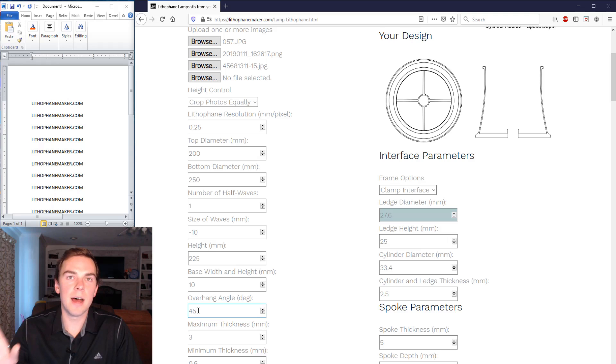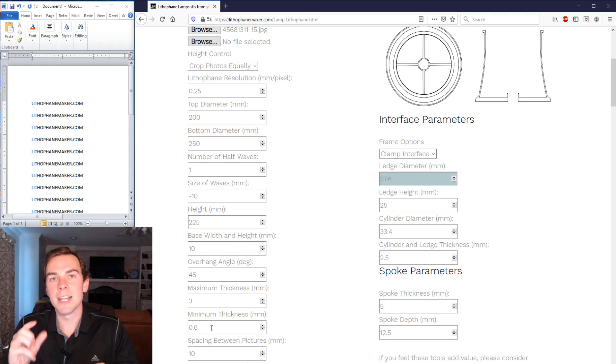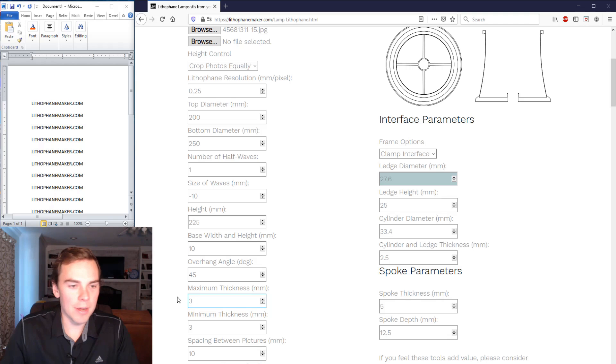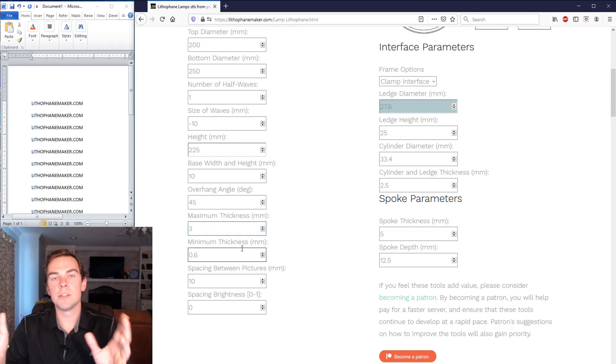The overhang angle on the top of the lithophane: if you're comfortable printing with a 60-degree overhang, set this to 60; if you're only comfortable with 45 degrees, set it to 45. The maximum thickness is the thickness of the lithophane at the darkest point of your picture; the minimum thickness is at the lightest point. If you want an inverse lithophane you can swap these, but I keep it default — an inverted lithophane looks like something out of a horror movie.